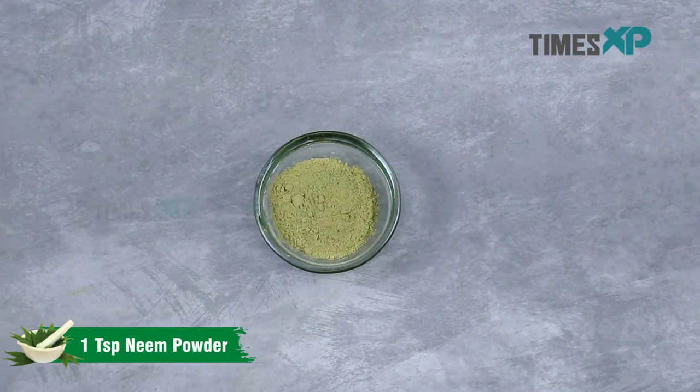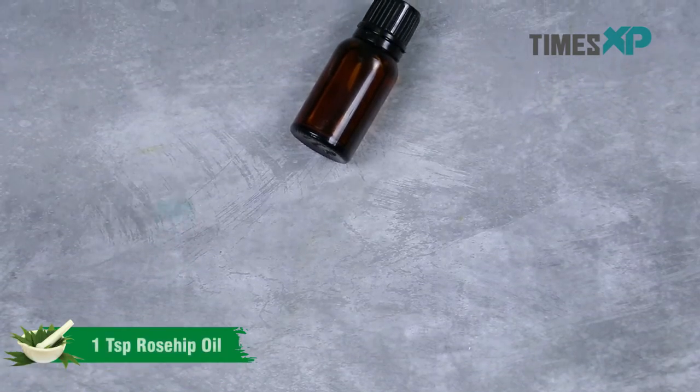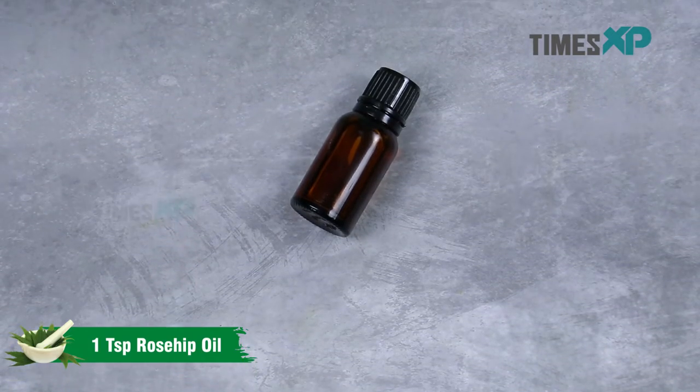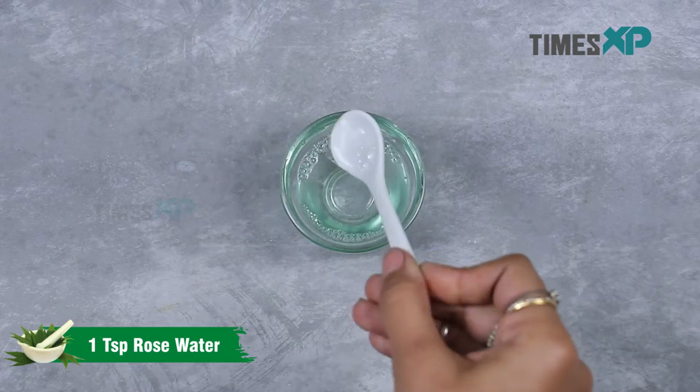All you need for this is 1 teaspoon neem powder, 1 teaspoon rosehip oil, and 1 teaspoon rose water.